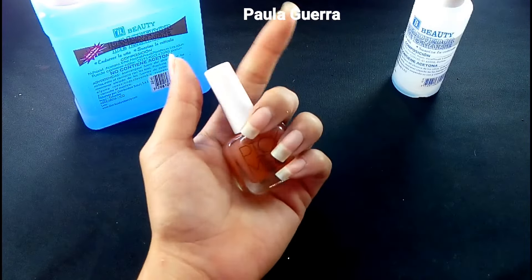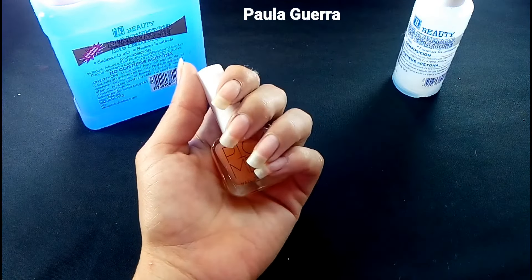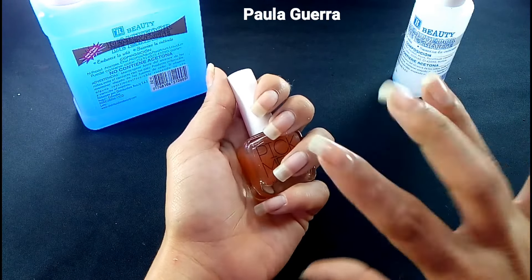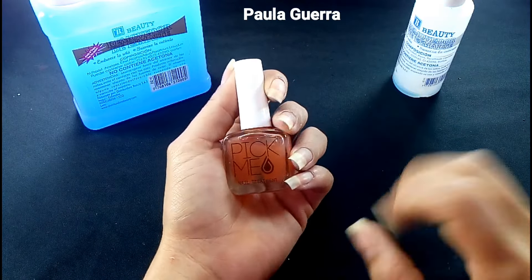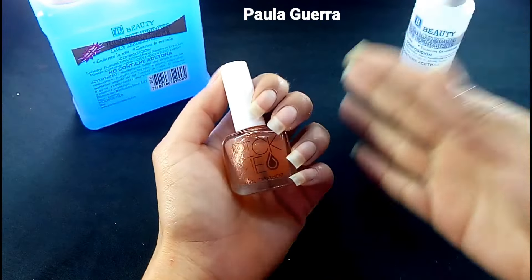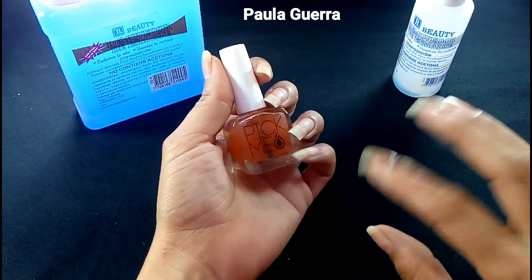También evita que la uña presente escamación o le salgan estrías. Ustedes saben que a las uñas les salen como unas rayitas. Esta base nos va a ayudar con ellas, a que no se abran capas. La escamación significa que se les empieza a abrir como en capitas la primera capa de la uña. Muchas me dicen: Pau, ¿por qué salen esas rayas? Chicas, muchas veces las uñas reflejan nuestra salud. Si nos salen esas rayitas es porque no se cuidan, no consumen vitamina. Recuerden tomar vitamina, calcio, colágeno, queratina. Créanme que las uñas van a estar muy lindas.